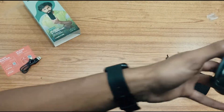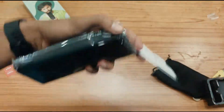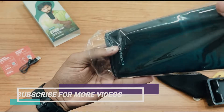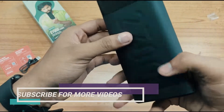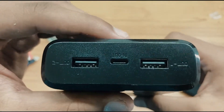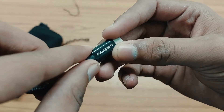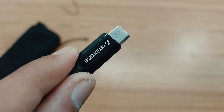Here you can see some instruction manual, which we are not going to read. Here you can see the Ambrane branding on the power bank — it is made up of matte finish and gloss finish, and it shows 27,000 mAh. Here you can see the Type-C input port, and you can see the Ambrane branding on the cable as well. The build quality of the port and the cable is pretty good.